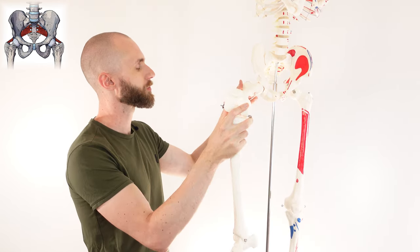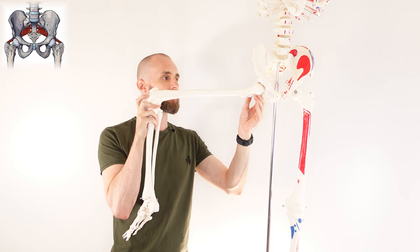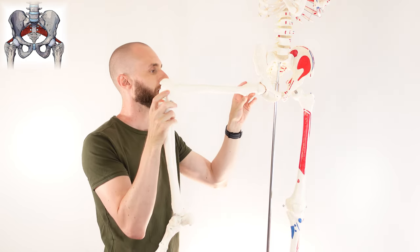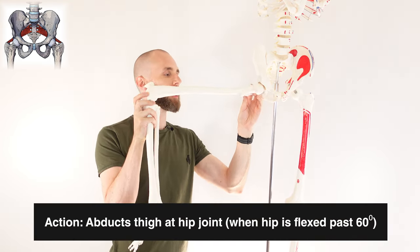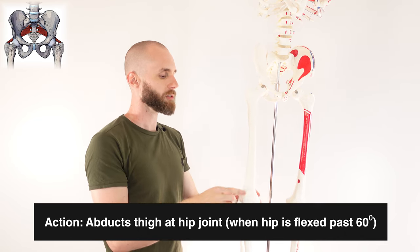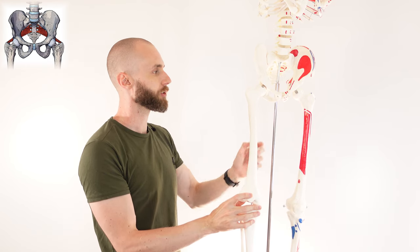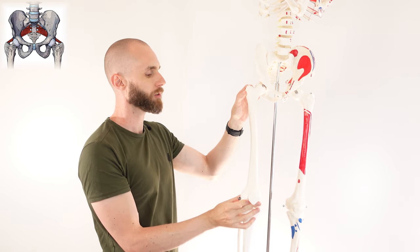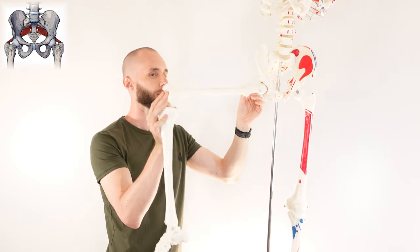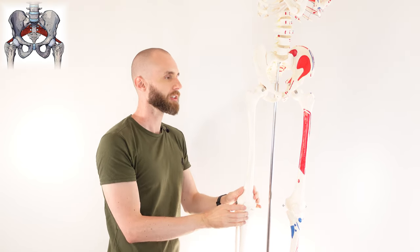Another action would be abduction of the hip joint. This abduction can only occur when the hip is past 60 degrees of flexion. Where I've got the femur right now is about 60 degrees, and as it comes up into this range of motion, this is the active area where the piriformis can contribute to that abduction movement. But as it moves past that 60 degrees and comes into a straightened position, it loses its ability to contribute to abduction of the hip joint.